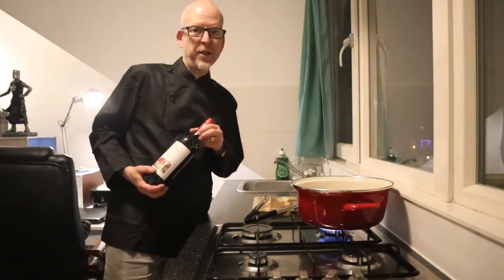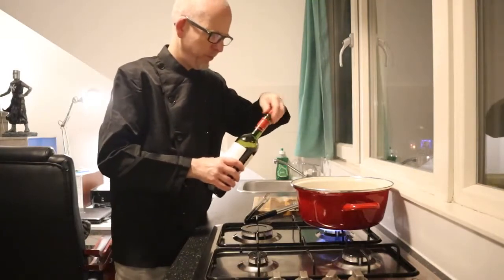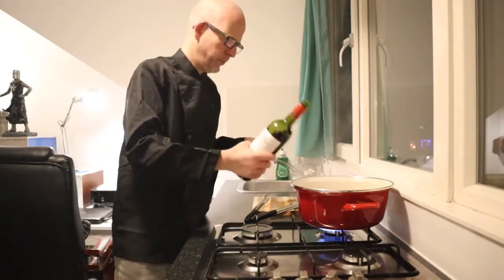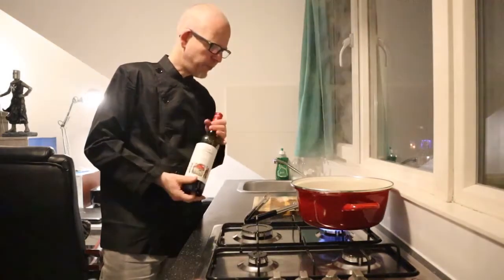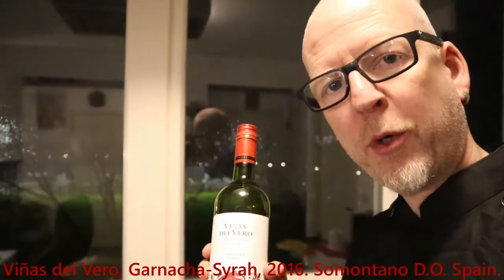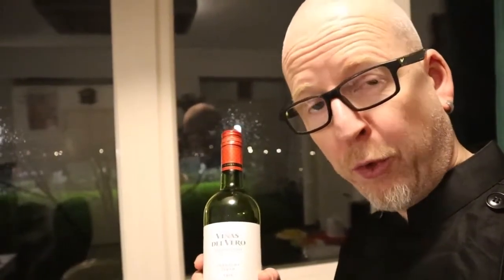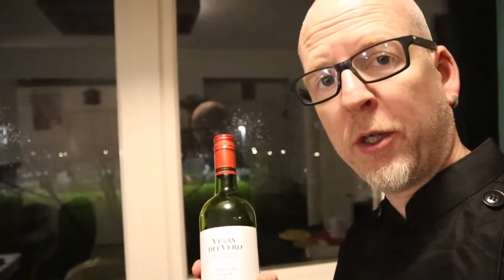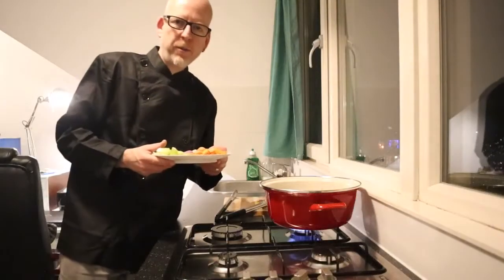I'm going to deglaze the pan with red wine. This is the wine I'm cooking with — it's a blend of Grenache and Syrah from Somontano, Spain. It's quite fruity, it's not too strong, so it's okay with the rabbit.